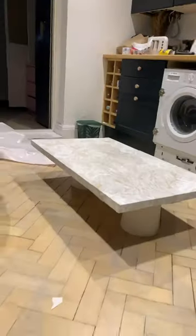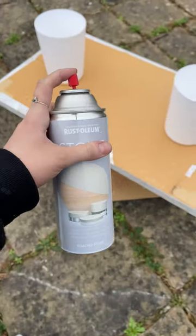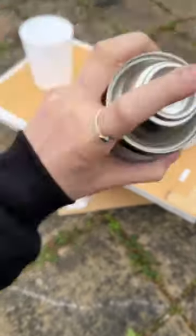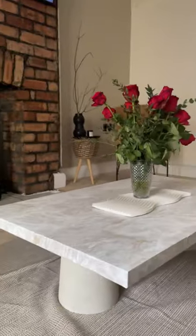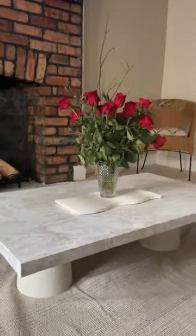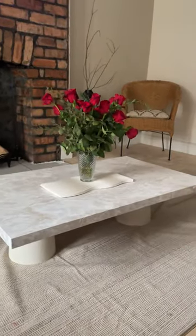I wanted to give it a bit more pizzazz — I was going to dowel the edges but my friend suggested this paint so I thought I would give it a good old go. It needed a few layers and I might have even needed a new tin, but this is the result. This makeover cost me £9.50. I'm very impressed with it.